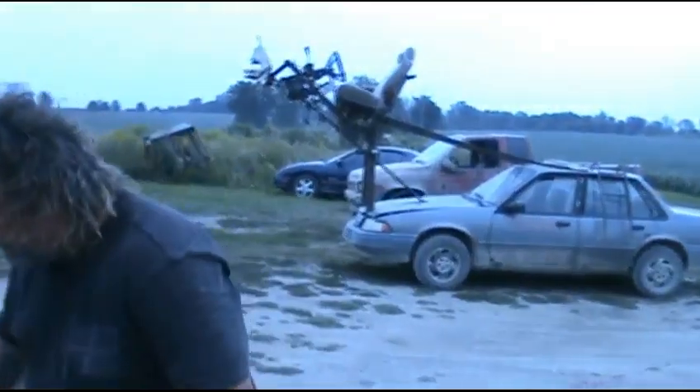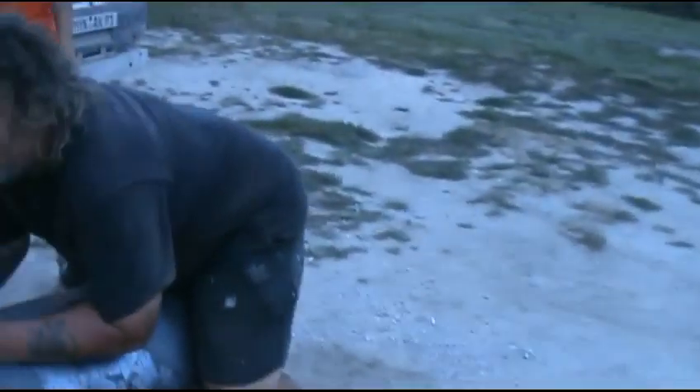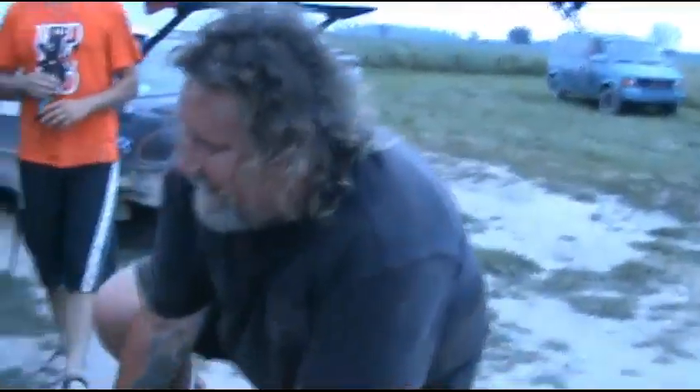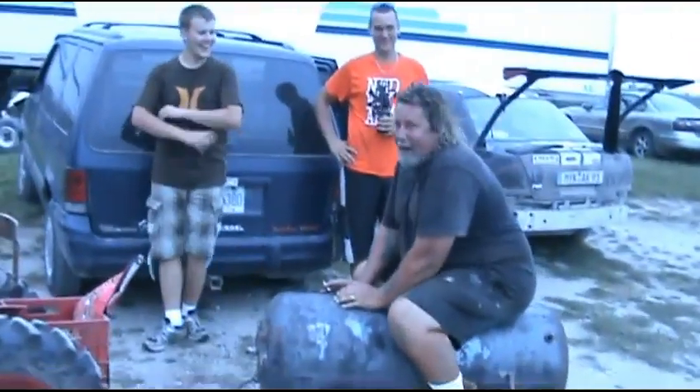What do you think there, mate? That's very good. The bloke wants to ride it — yeah, sit on it! Let's go buddy. Somebody hold the camera.